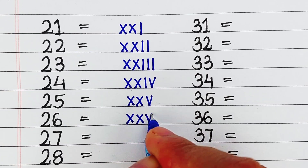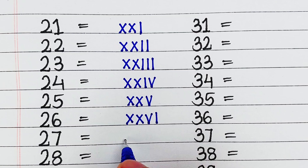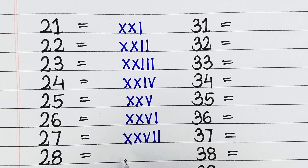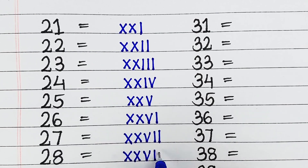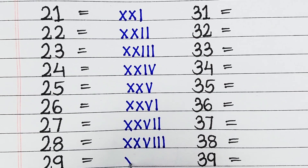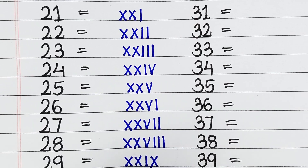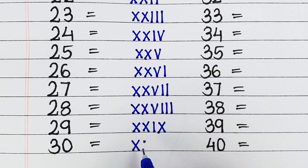Next, 26, it is written as XXVI. Next, 27, it is written as XXVII. Next, 28, it is written as XXVIII. Next is 29, it is written as XXIX. Next, 30, it is written as XXX.